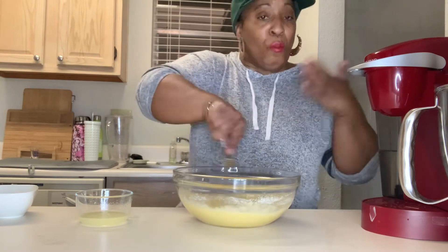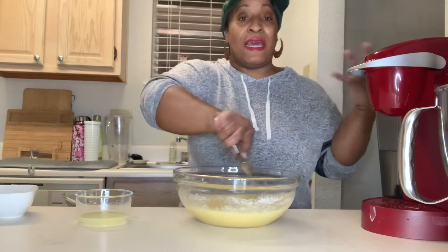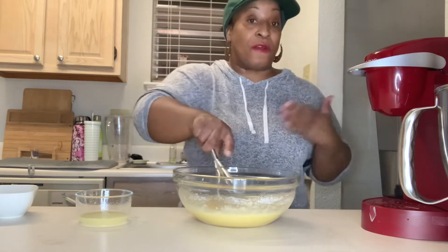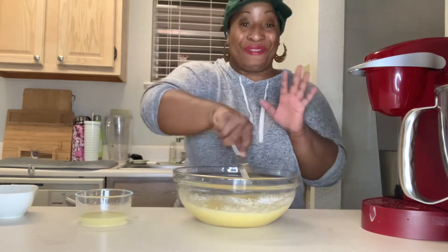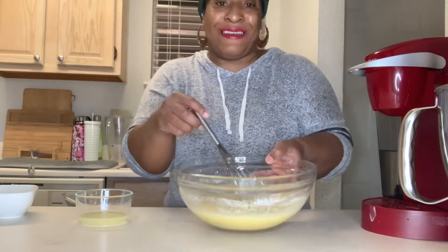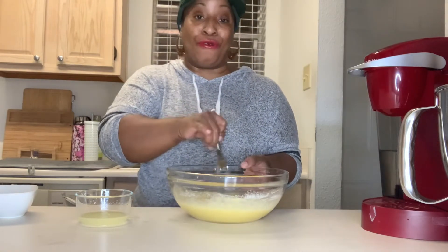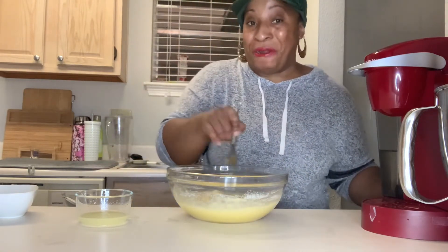I'm gonna let this sit for about five minutes. Once we take the crust out of the oven, we're gonna pour this on that crust. It smells so good. Beautiful filling. We'll be back in a moment with our crust, and then the final step.